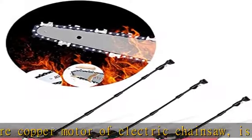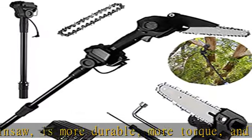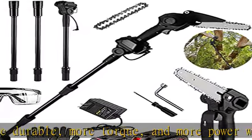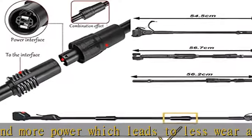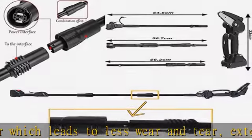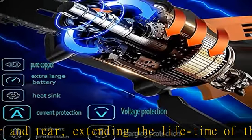The 21V high power battery delivers strong power and more stable output than chainsaws modified from an angle grinder, making it ideal for high branch cutting. Chain speed (no load): 6 m/s, rod length: 220 cm.